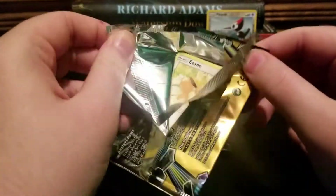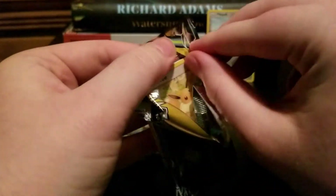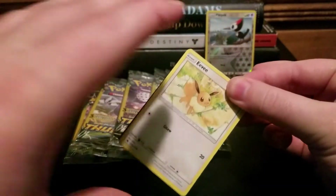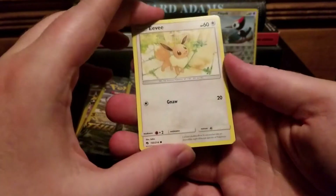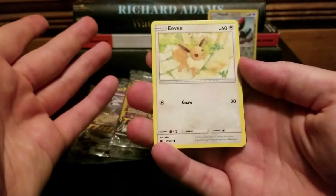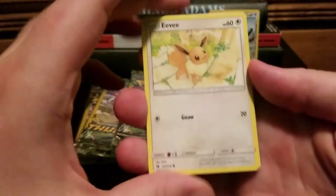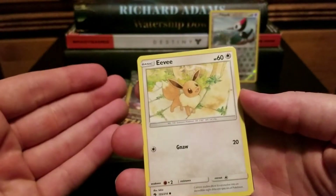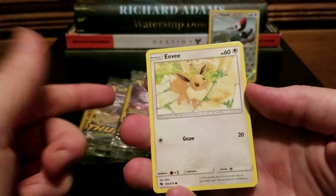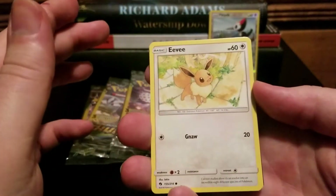He brings a scale into the Dollar General, grabs all the packs, walks to the back of the store, and weighs all of them. There's no way that's allowed, right? I don't think he's doing anything illegal, but that's very clearly not cool — don't do that. That's just not fair for everyone else.